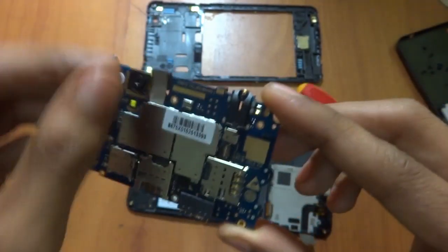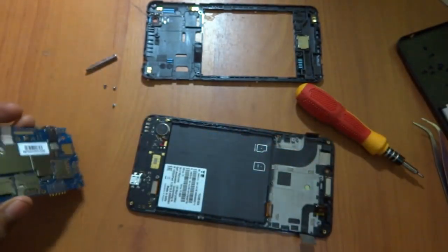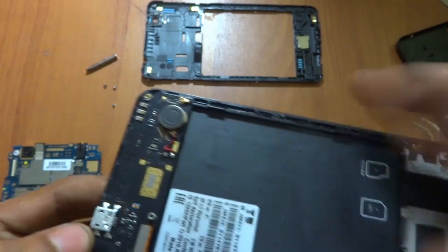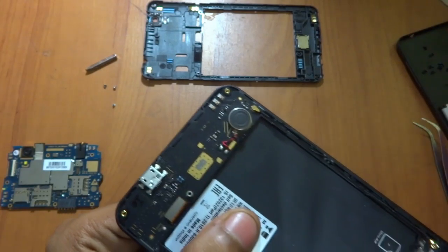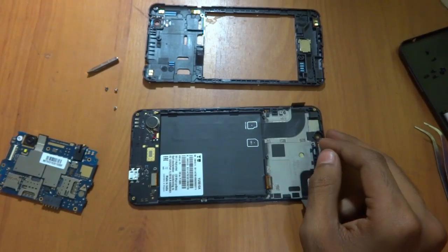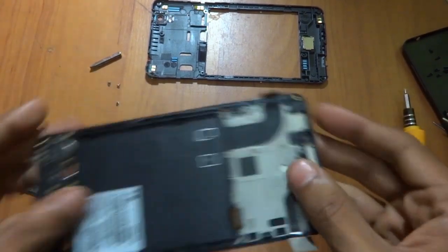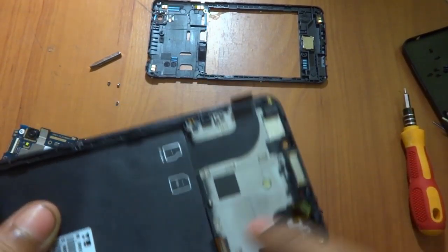I think that's all for the disassembly. We won't be disassembling the downward part because I don't think I can assemble it back again, so I'm sorry for that guys. As you can see here, this is the micro USB charging port. Here we have the screen and these are the connectors, and this is the wire for the antenna cable.